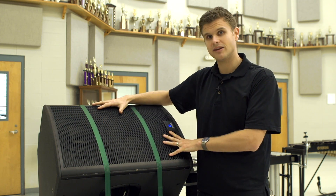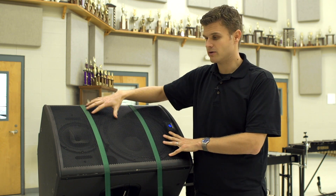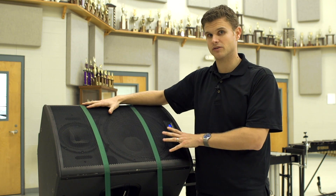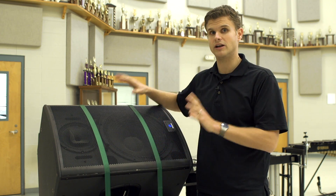Everything is being digitally controlled inside the box. Every speaker is amped individually with the exact amount of power and the exact frequencies going to it. So all you have to do is plug in and go.